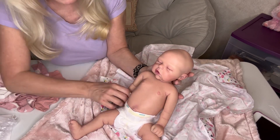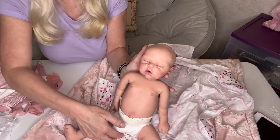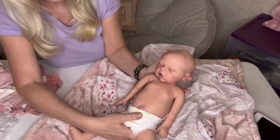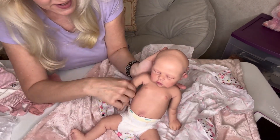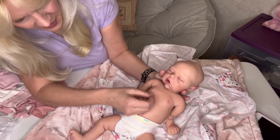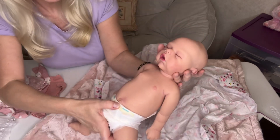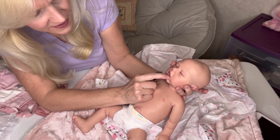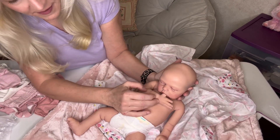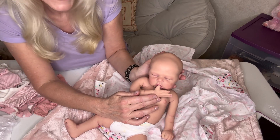She is preemie size and supposed to wear preemie clothes perfectly, so she's all set — I have a lot of preemie clothes. Her modeling is just beautiful — I don't know if the camera picks it up well, but she's just modeled so nicely. She can probably suck her thumb — look at her little mouth inside. Yeah, she's got little gums, so realistic looking. And her thumb definitely fits in there — that's so sweet.